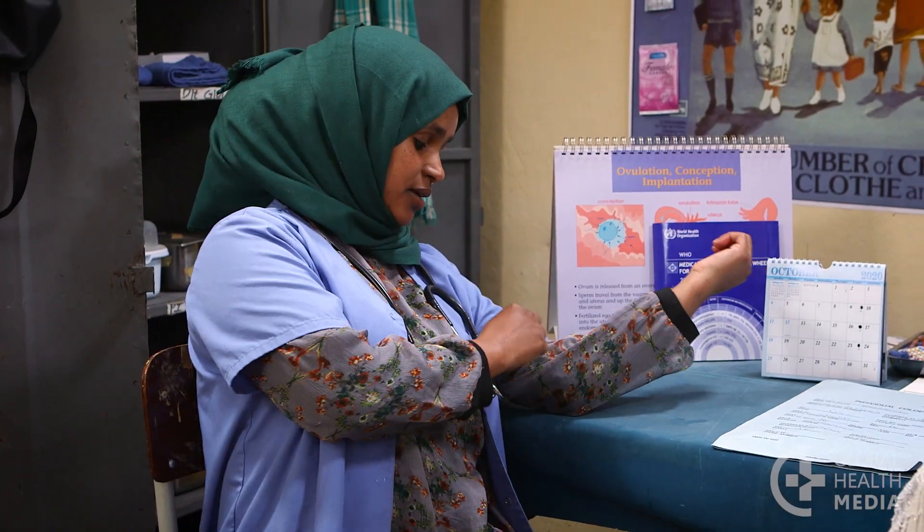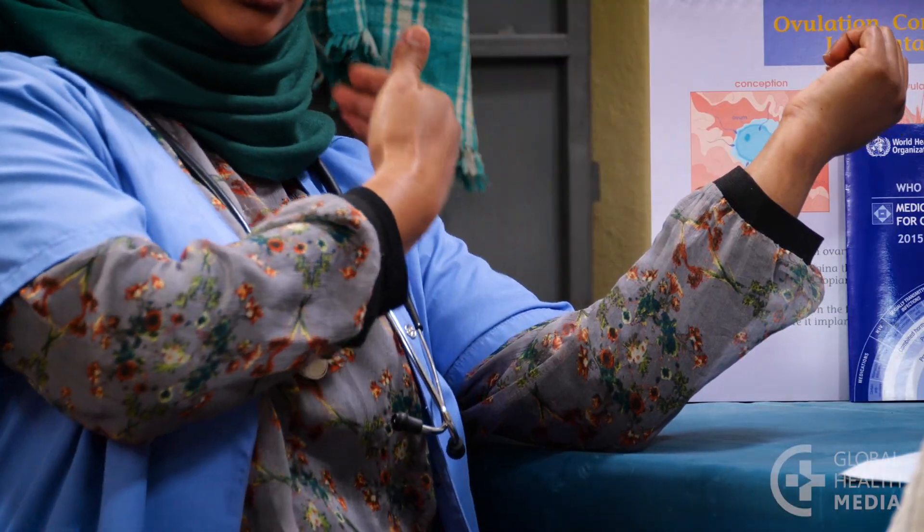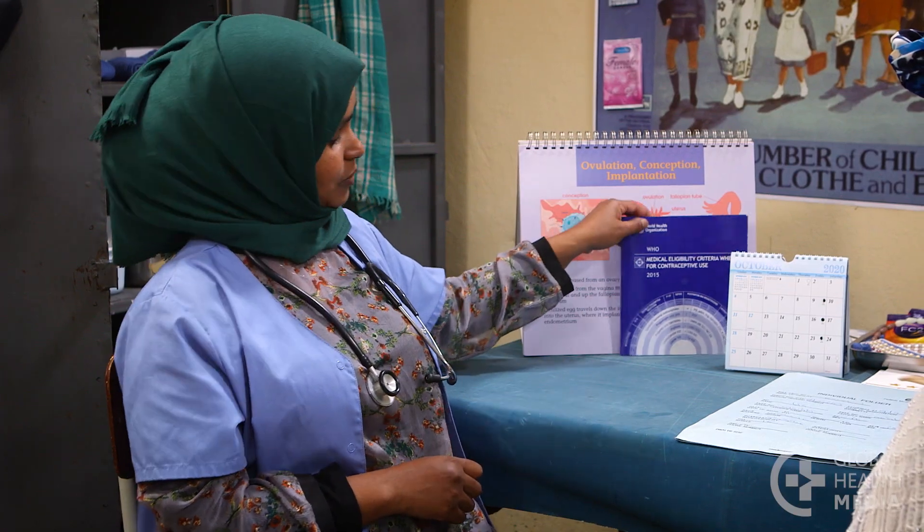Some people think that the implant will move around in their body, but that's not true. Once an implant is inserted correctly, it stays where it is until you want it removed. Your healthcare provider will ask you questions about your health to be sure the implant is safe for you to use. But it's a very safe method for almost all women, including adolescents, and it does not cause birth defects or cancer.